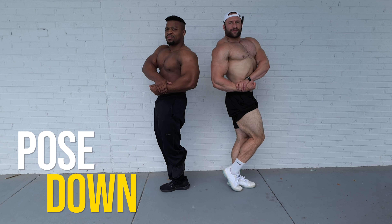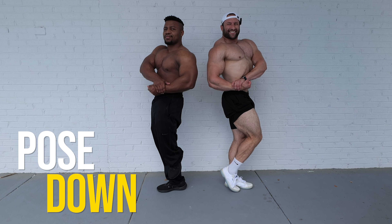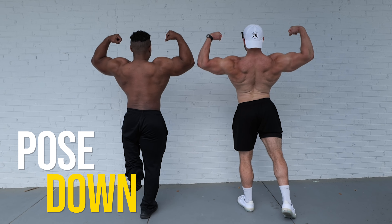Face the rear. Face the rear. Open your lats.